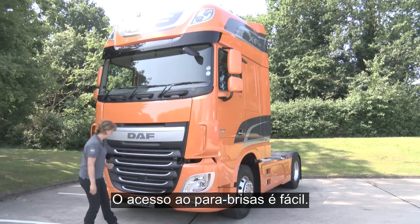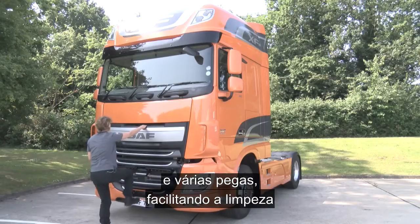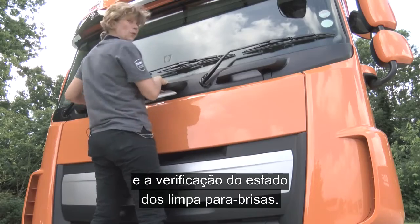Accessing the windscreen is made easy. You have several grab handles that make it easy to clean the screen and check the condition of your wipers.